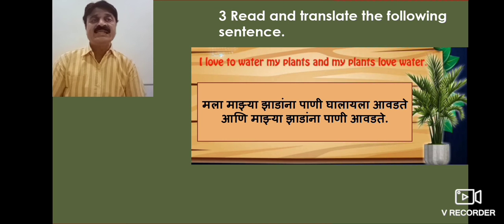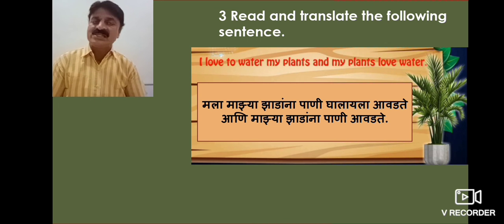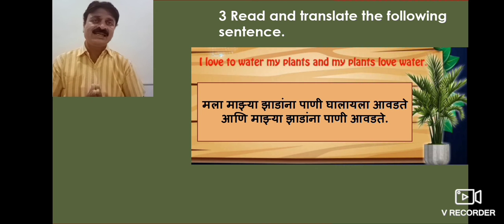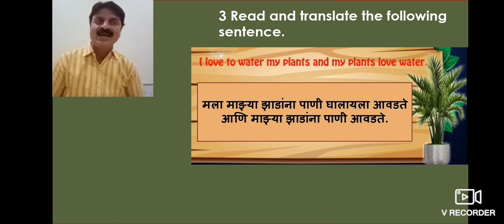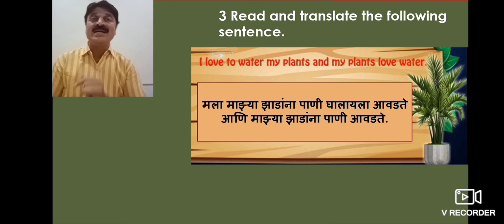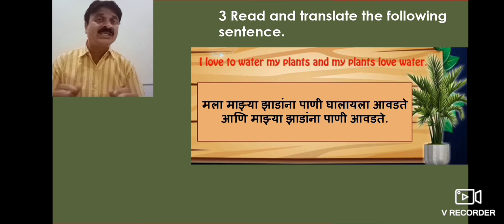Read and translate the following sentence: 'I love to water my plants and my plants love water.' How to make a magic watering can and how to use it.